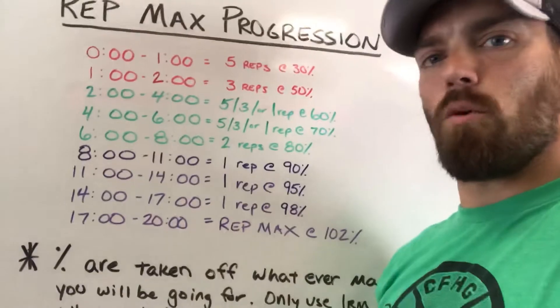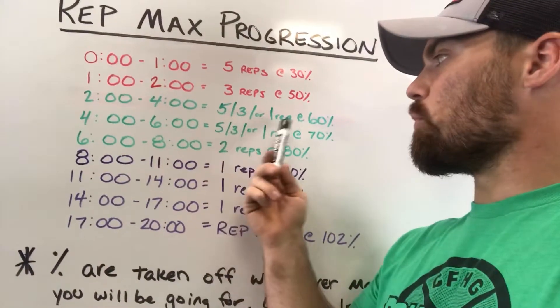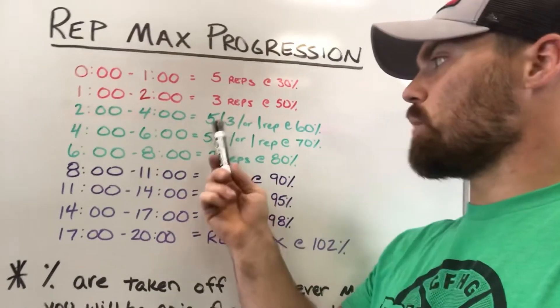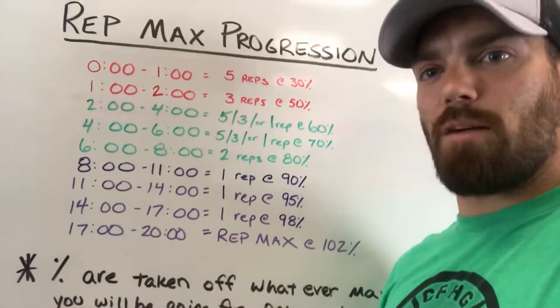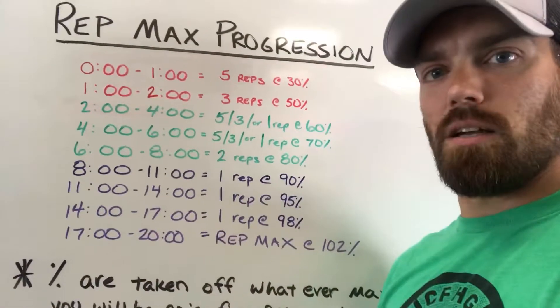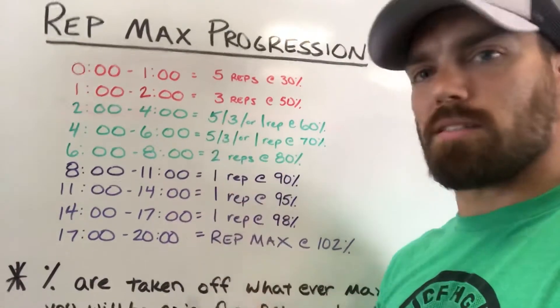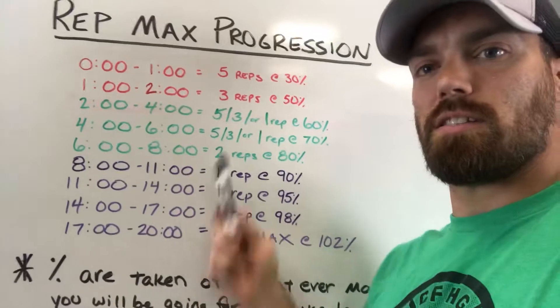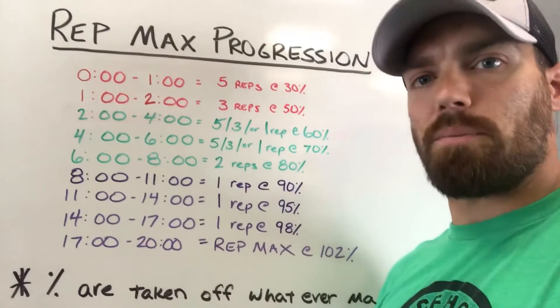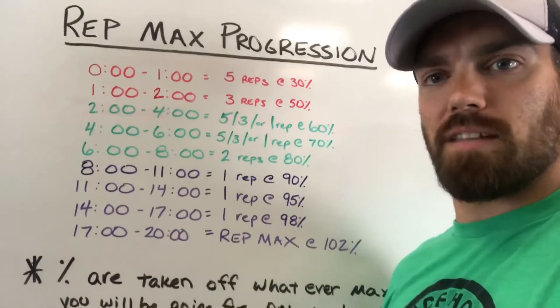Continuing into the green zone: at the two-minute mark, go to set three. You have two minutes — from the two-minute to the four-minute mark — to do five, three, or one rep at 60%, depending on your rep max for the day. If you're doing a five rep max, do five reps at 60%; three rep max, three reps at 60%; one rep max, one rep at 60%.